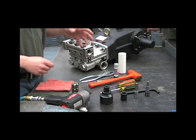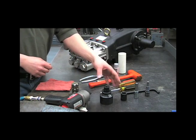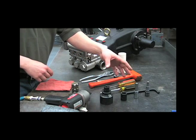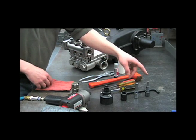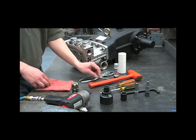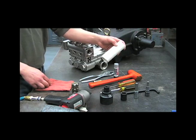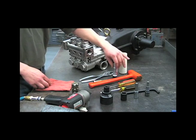The tools required to work on the wet end of a 2535S include a 41mm socket, a 21mm socket, a 12mm Allen, a 10mm Allen, two straight screwdrivers, a rubber hammer, an M10 metric bolt, a pair of pliers, an inch and a half piece of PVC pipe, and anti-seize.